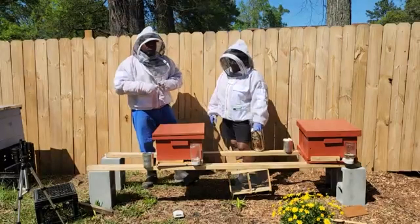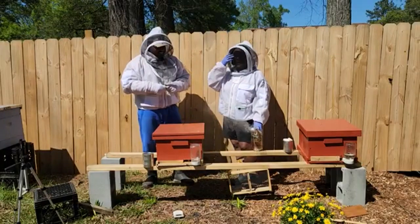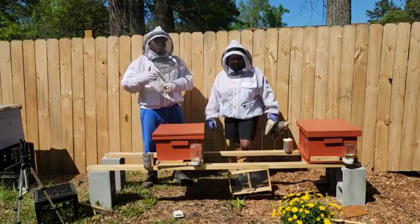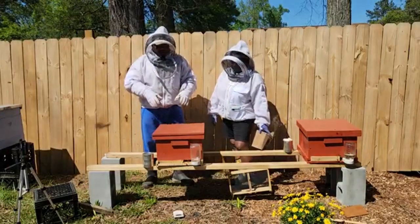What's up soil brothers and soil sisters, soil fam! It's been about three weeks since we purchased two packages of bees.